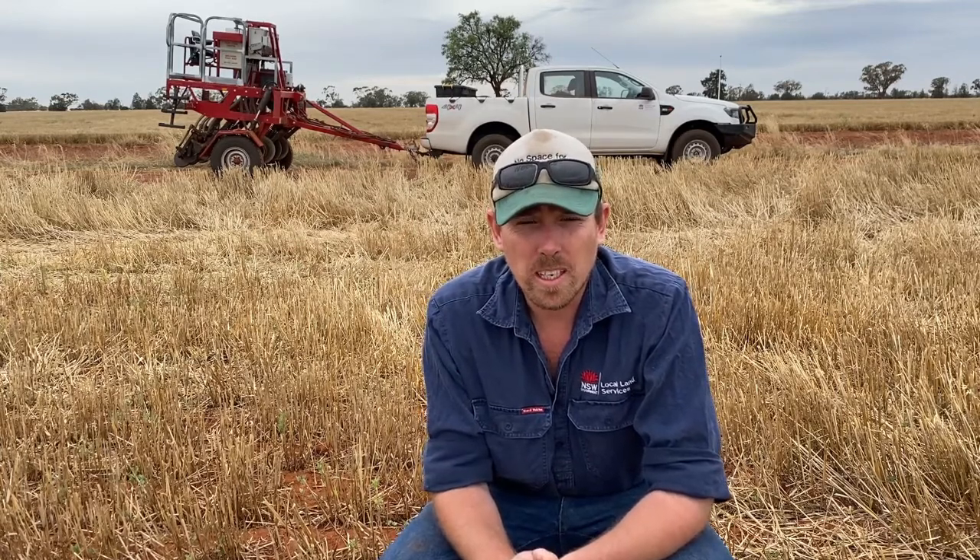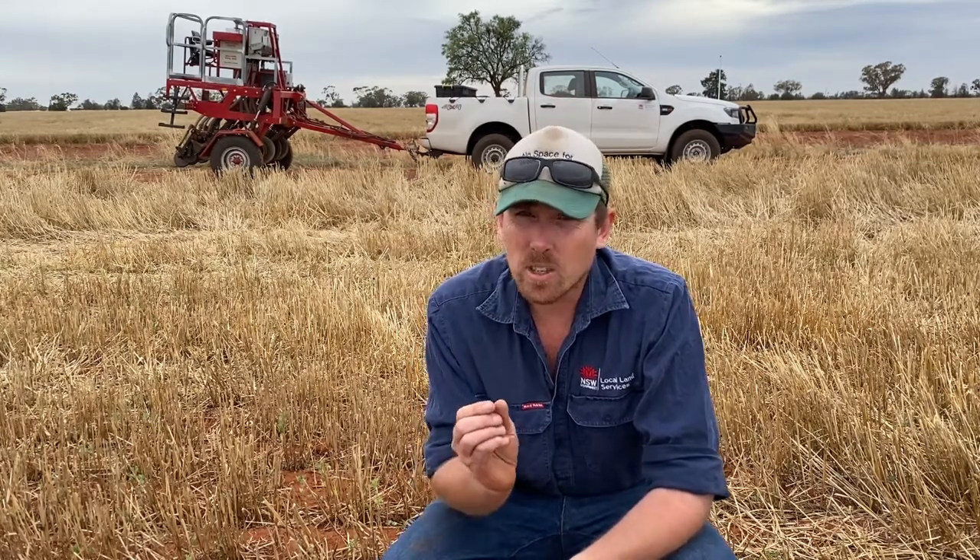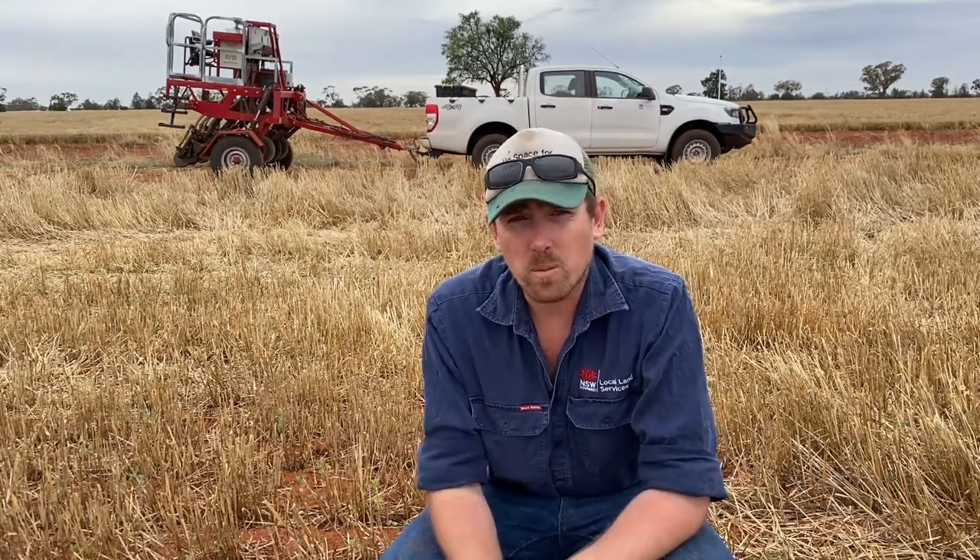We'll have a look at the sowing depth we've achieved today. What we're trying to do is get it within about 10 mils. You might see a little bit of seed on top — that's not a big deal — but it's really important we don't go under that, especially when we're looking at heavy soils. These seeds are tiny and they're just not powerful enough to break through.